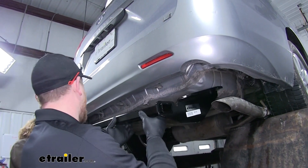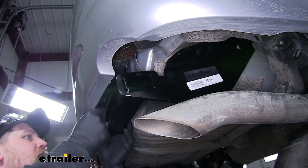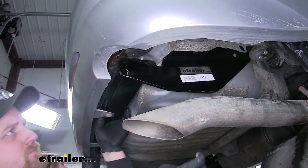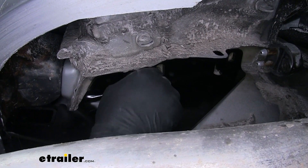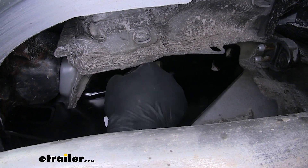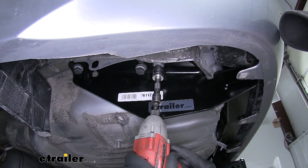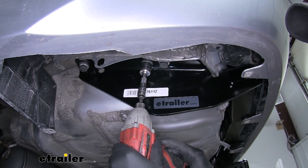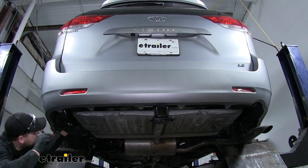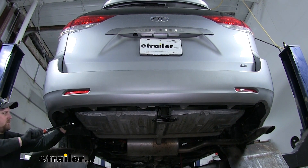With an extra set of hands we can put our hitch into place — we're going to have to kind of pull our bumper out and work the hitch in behind it. We want to get one bolt on each side hand tight so the hitch can support itself while we work on the rest of the hardware. With all of our hardware in place and hand tight we can snug them all down, then using a torque wrench torque all hardware down to specification — you can find that torque spec in your instructions.